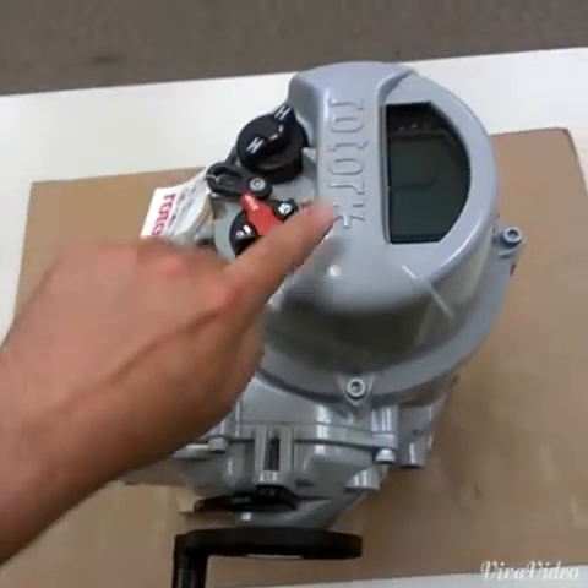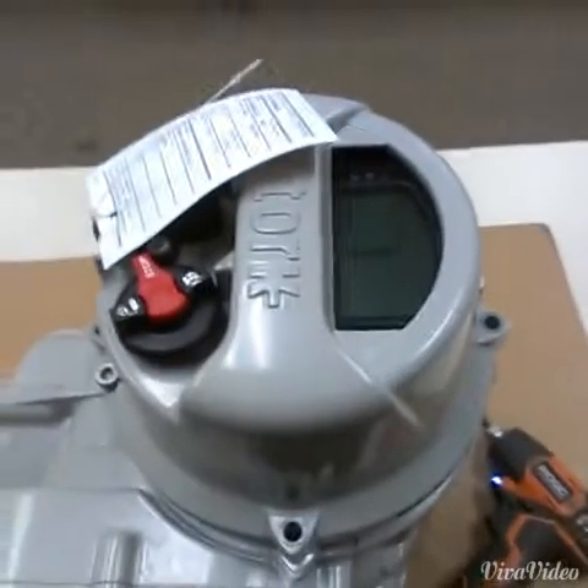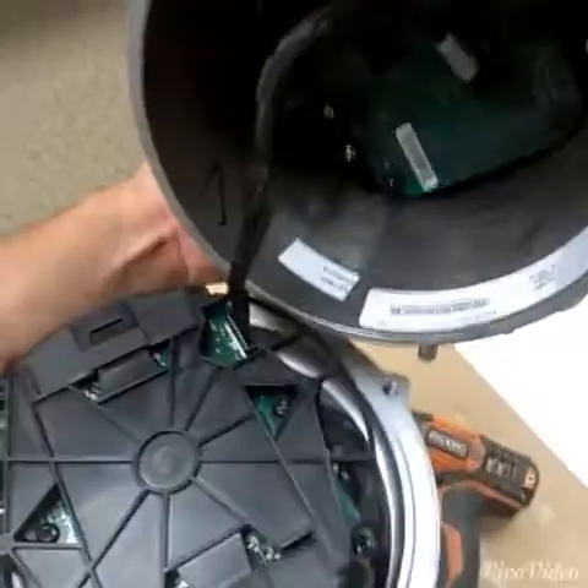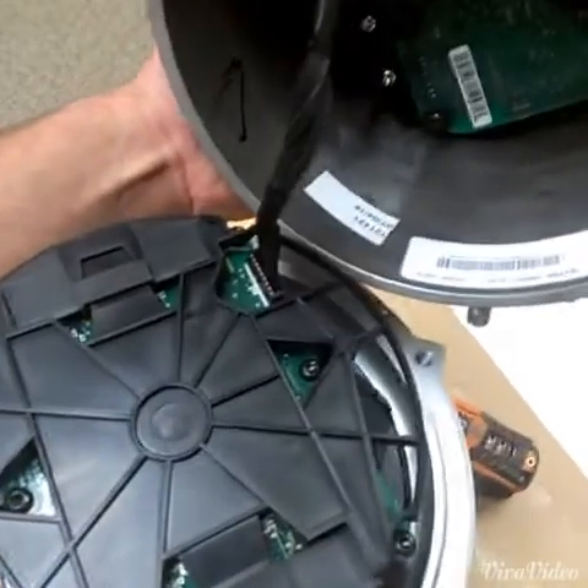Step one is to remove the HMI. Once the four bolts are removed that hold the cover on, be careful for the electrical connector underneath. That's the connector right there — pull it straight up and out.